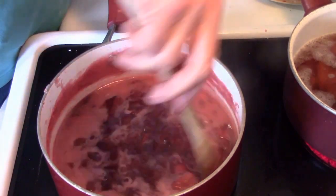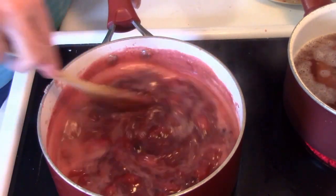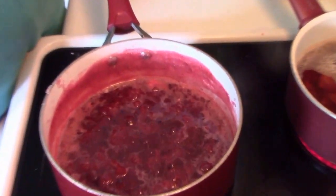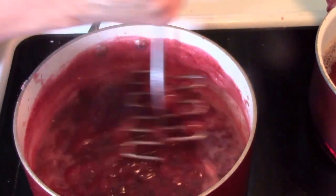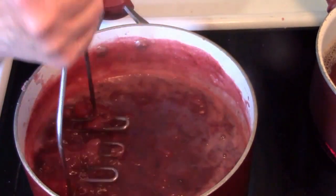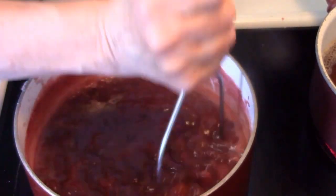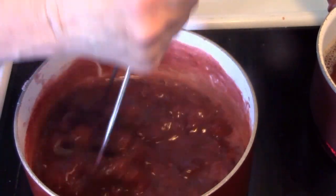Keep stirring the mixture off and on. Just stay close by — you don't have to babysit it, but watch your heat because you do not want this to boil over. That would be a terrible mess. Now you see how it's cooking down — that's what you're looking for. You're looking for the liquid to become more syrupy. I'm going to smash it up some more until I get it the way I want. As it gets more syrupy, it will also steam less. That's one of the ways you know you're getting where you want to be.